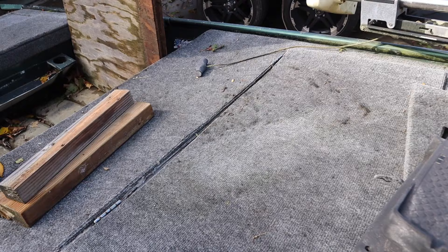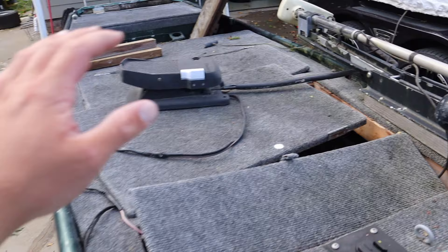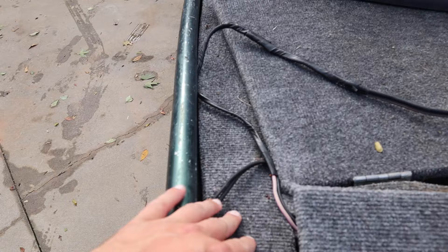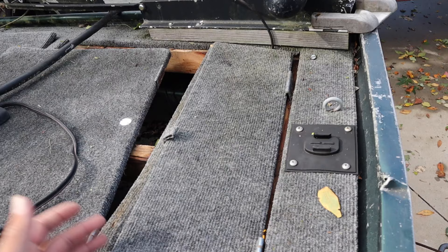So we're going to go ahead and start doing a little bit of demo on this thing — tearing it apart. Then we've got to go get some new things and start putting everything back together, making it beautiful again. Our first step is actually removing everything: take off the trolling motor, take off the decks, just get it down to a bare boat. That way we can take measurements on everything and make sure we're getting enough material. We're going to use the old pieces as templates to make the new ones, since everything fits how it should, but the wood is just rotted and the carpet is really old.